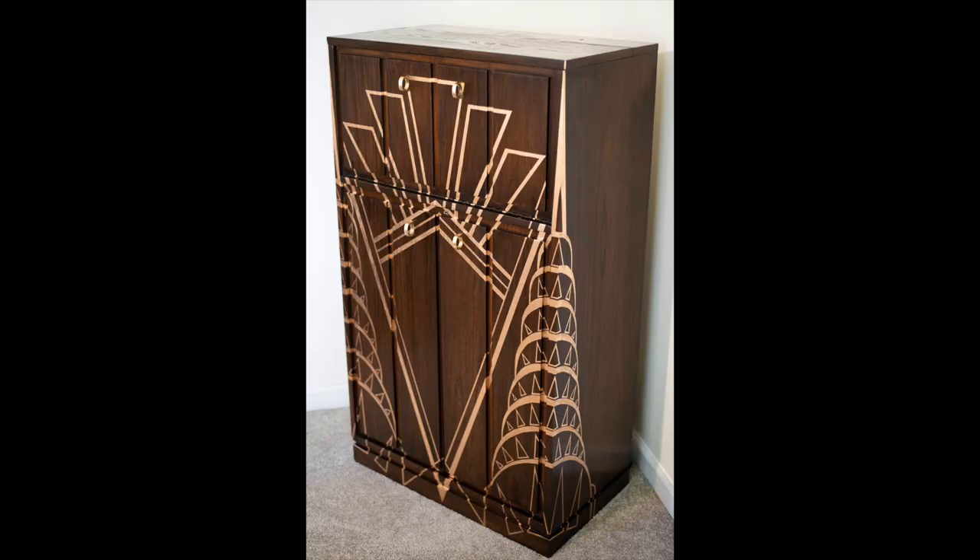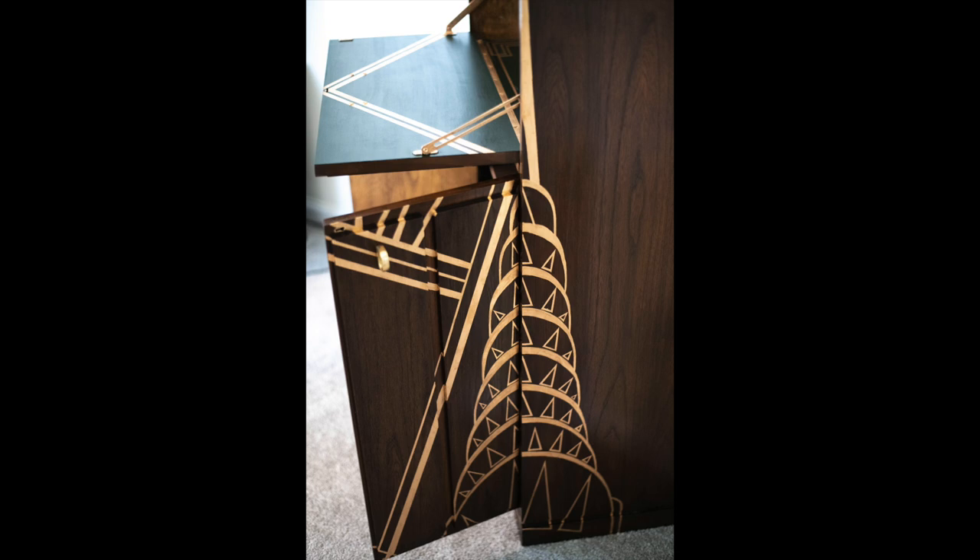I just pull inspiration from those designs and kind of sandwich everything together so that it creates this beautiful, fluid design. But then others are very specific to what a client wants. For example, this client wanted something that was representative of the Chrysler building because she lives in New York. So I took the Chrysler building design and I turned it into an art deco stylized version of that.